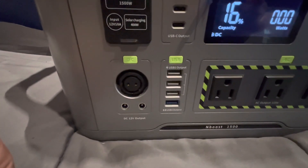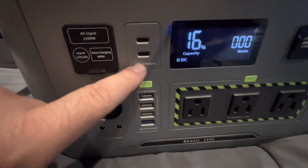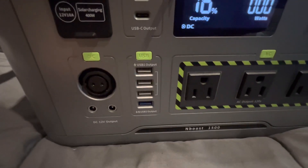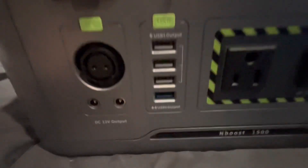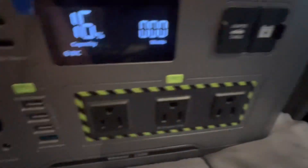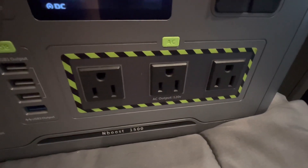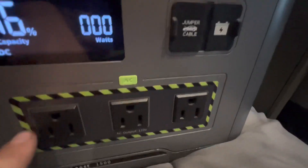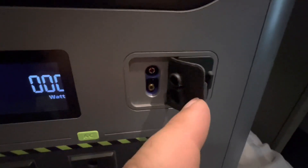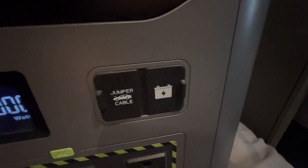Under that we've got the 12-volt RV plug and 12-volt barrel-type connectors. Up here you have two USB-C outputs, under that your regular USB outputs, and it also has one USB 2.0 outlet which charges a little faster and gives you more wattage. To the right you have your regular AC 120-volt plugs, up here you have capability to plug in a jump start cable, and to the right of that there seems to be a plug for an additional external battery source.